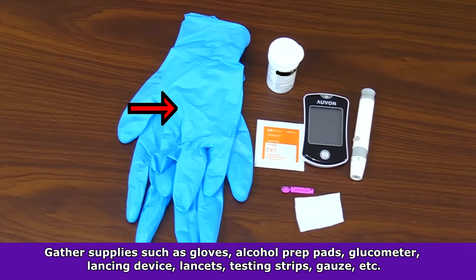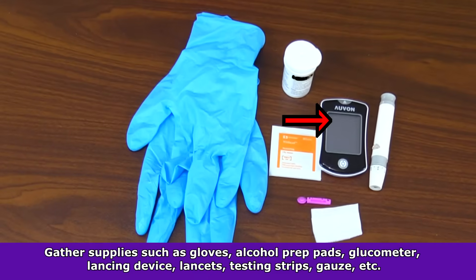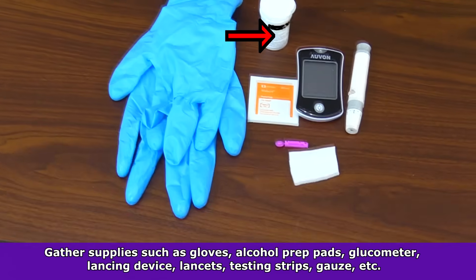Then gather the supplies such as gloves, alcohol prep pad, glucometer, the lancing device and lancet, testing strips, and gauze.